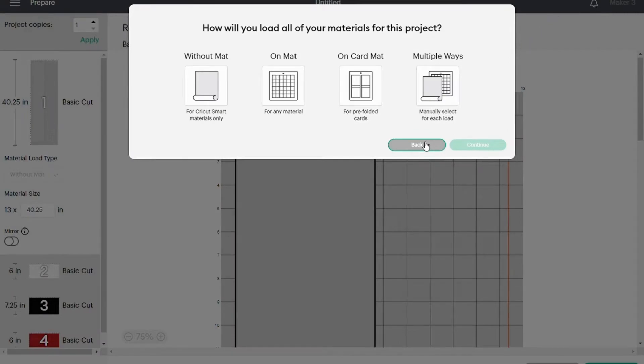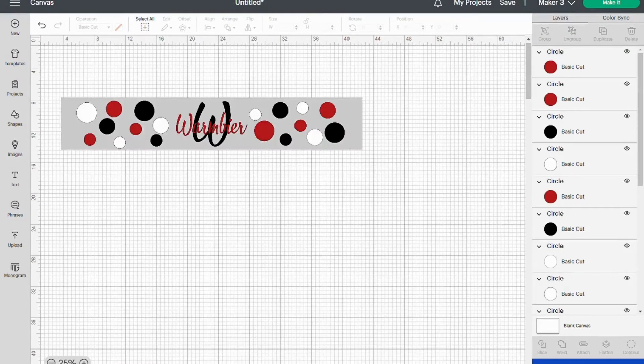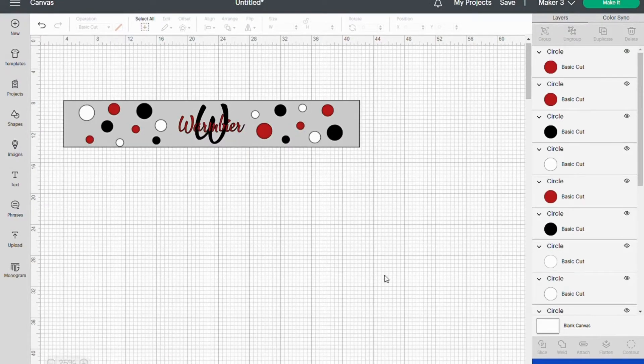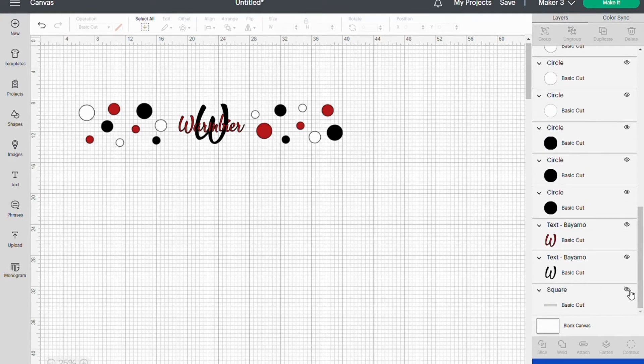I can see right now that it's going to cut that template that I created. And again, it was just a template so I want to get rid of it so it doesn't cut. So down here where it says Square Basic Cut, I'm going to select that little eyeball and that will hide it. Then click Make It.